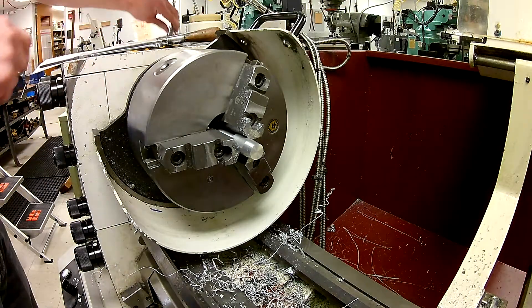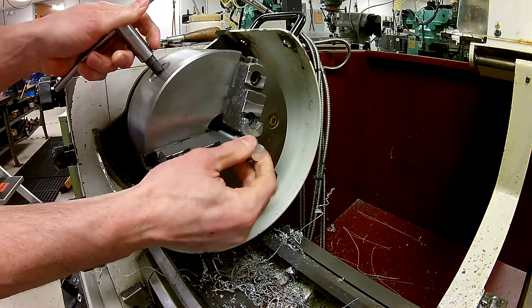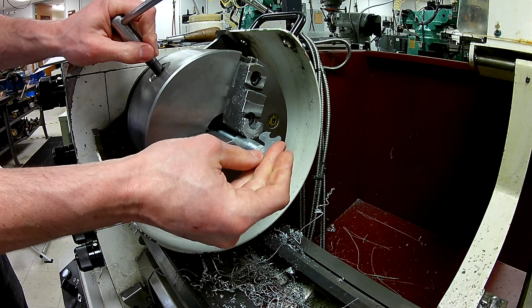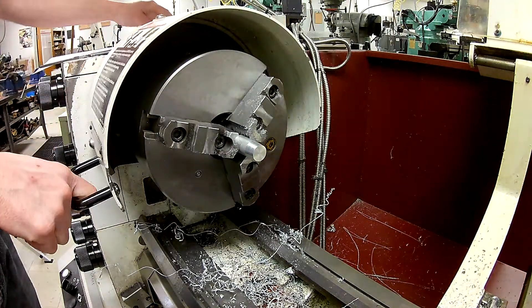In this particular case I probably don't have enough room to use my gauge, so I'm going to loosen this up and bring it out just so I can get my gauge in there a little bit better. Now I don't see any conflicts, so I'm going to snug that back down and pick an appropriate speed.